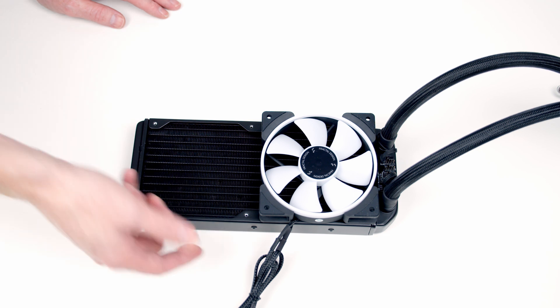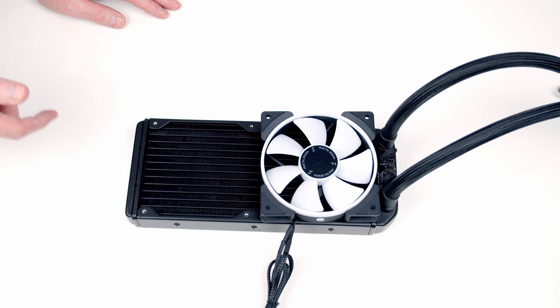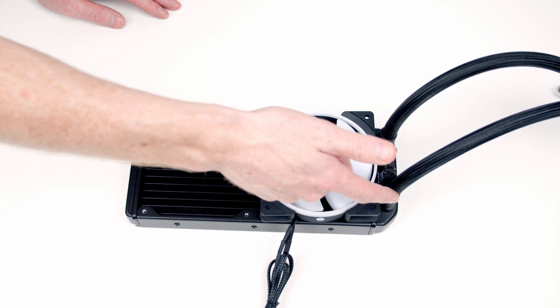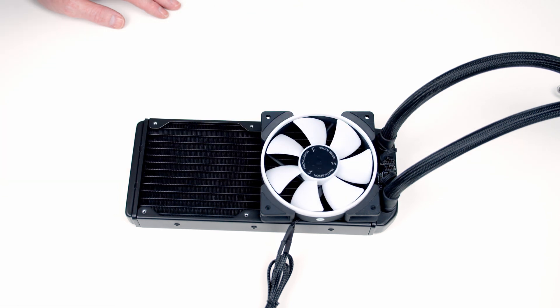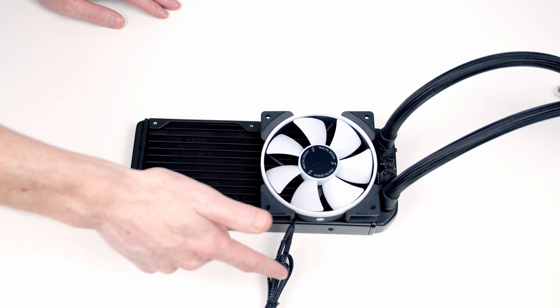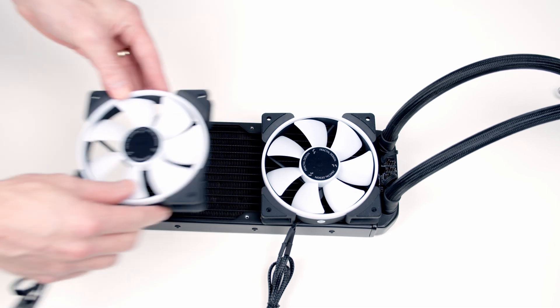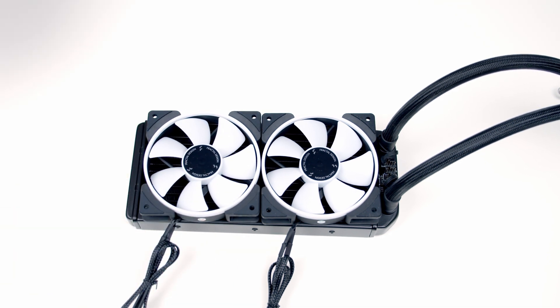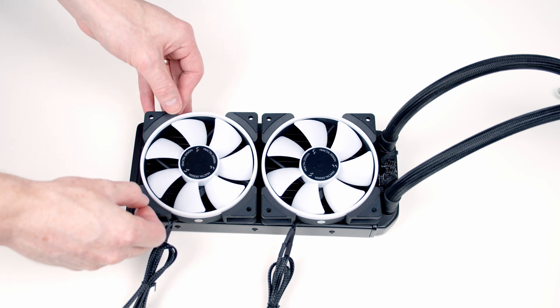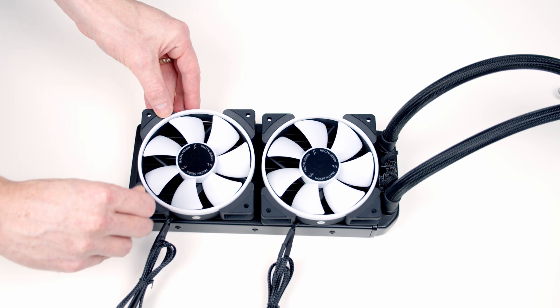The next thing to decide is which end the cables should come out — we're going to want them coming out the back of the case so they can't be seen. I've already lined things up in the case and I think the tubes over to the right hand side is going to look best. So we can go ahead and put the second fan onto the radiator and then, using the long screws that come with the AIO, get the fans secured to the radiator.